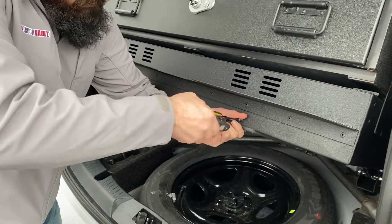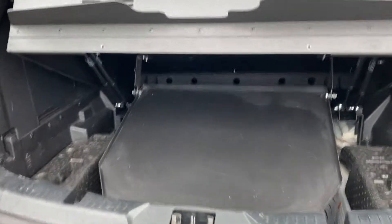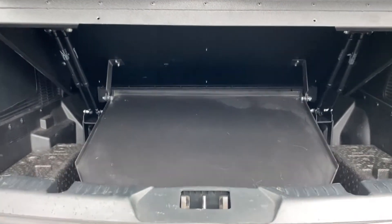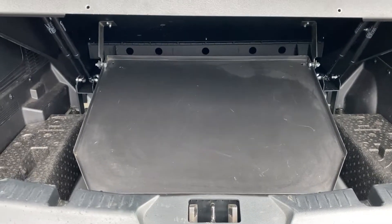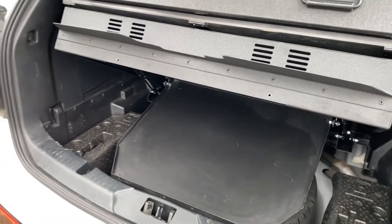We'll go ahead and take this off here. Two screws, tire tray comes down — plenty of room for all your electronics, your radio controls, your siren controls, anything else you need tucked up underneath. It still allows for full spare tire access.